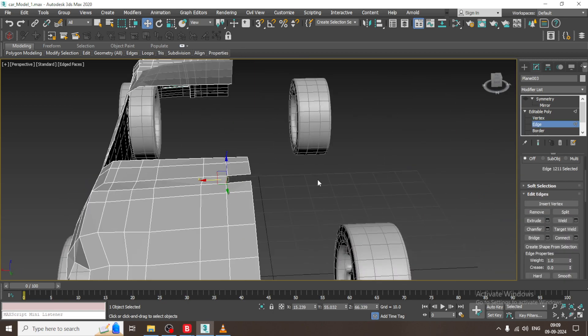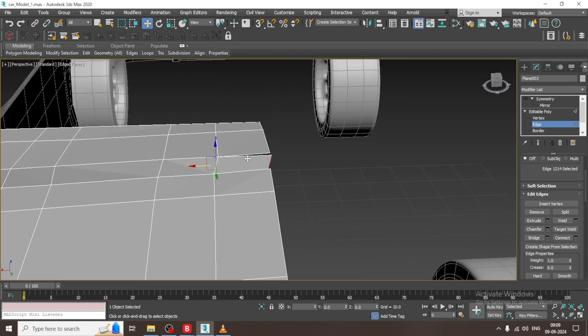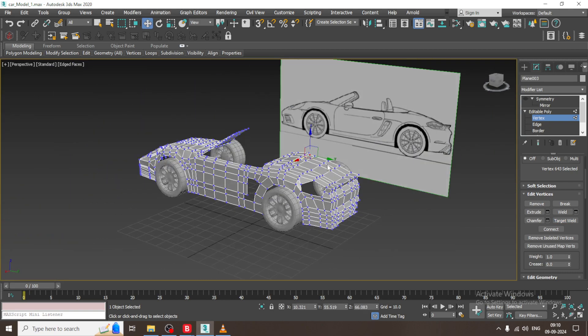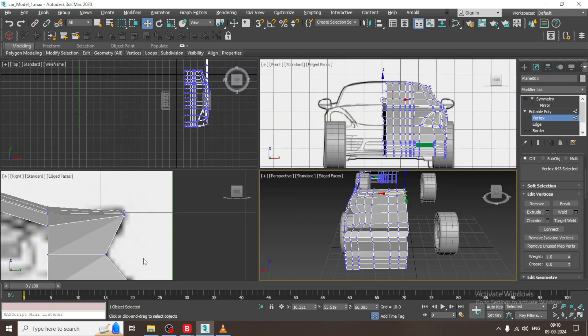Let us go back over here. Select the vertices, target weld, target weld — in this way. Let us save the file once more.